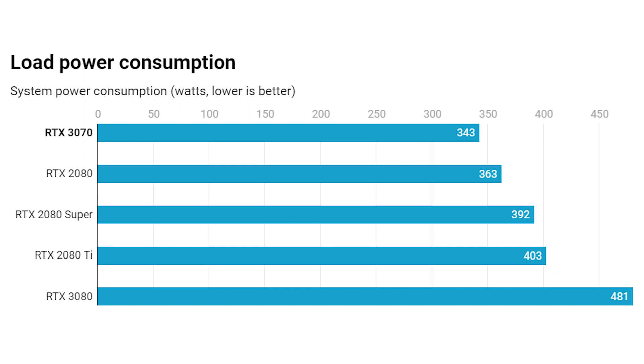Moving on to power consumption: the RTX 3070 drew 343 watts from the wall for the whole system, compared to 403 watts for the RTX 2080 Ti — so around 60 watts less. This shows the efficiency of the Ampere architecture compared to the Turing-based 2080 Ti. This bodes well for use in a small case, and generally you're looking at a cooler, quieter, and more power-efficient card in the RTX 3070 than the RTX 2080 Ti.